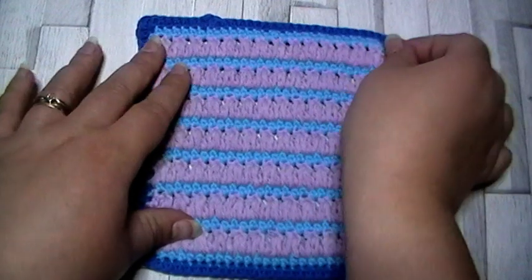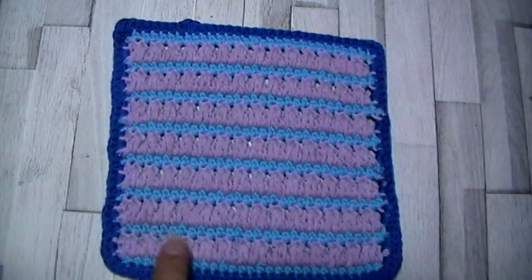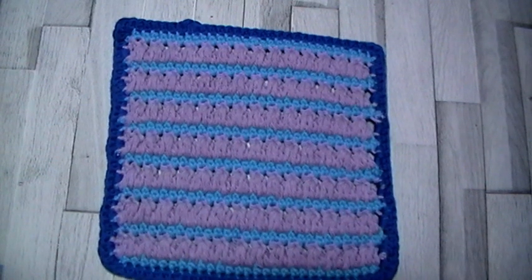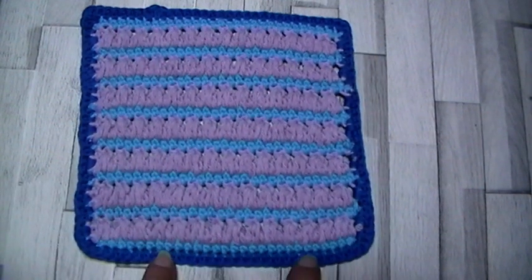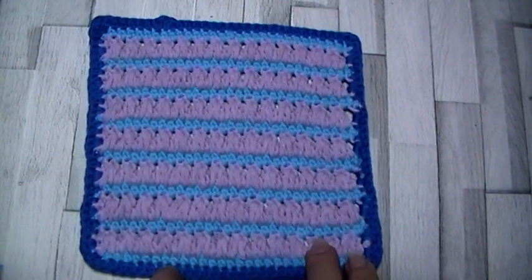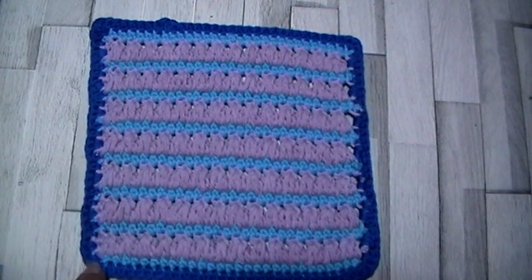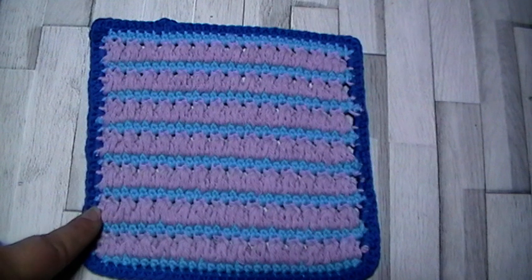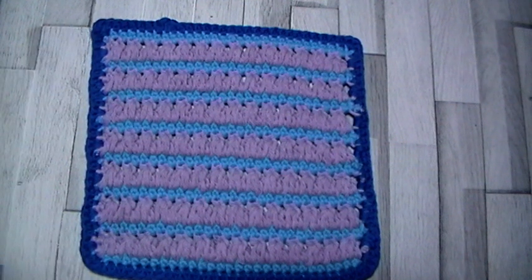Finishing it off: there are 15 rows in total. You'll start and end with a row of single crochet — seven rows of triads and eight rows of single crochet. For the border, it's one single crochet in each stitch across the top and bottom. For the sides, do two single crochet in the sides of row one, then in every other single crochet row it's one single crochet. In the sides of each triad row it's three single crochet. Add an extra stitch in the corners for the turn. And that is your triad square.